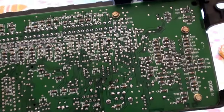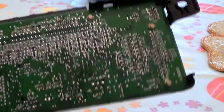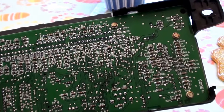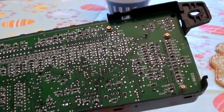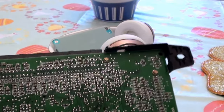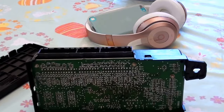Looking at the old module, I don't really see that much corrosion. I looked for corrosion, and I think I do see some transistors that are definitely blown. That was the whole issue.